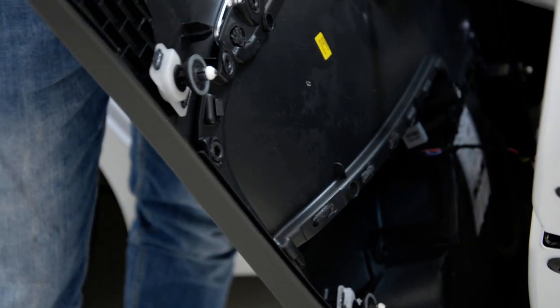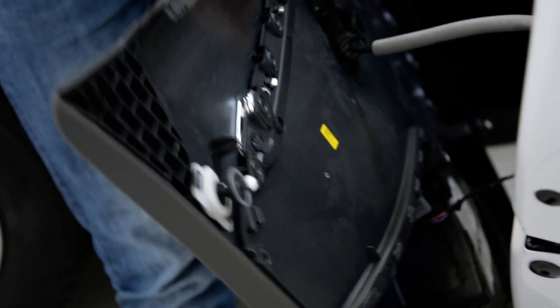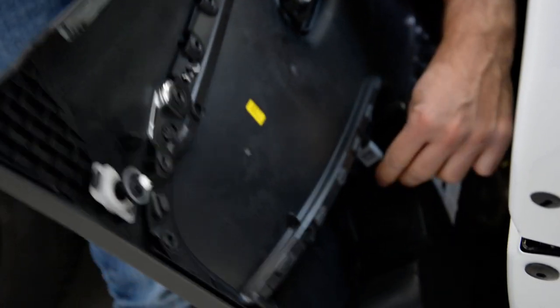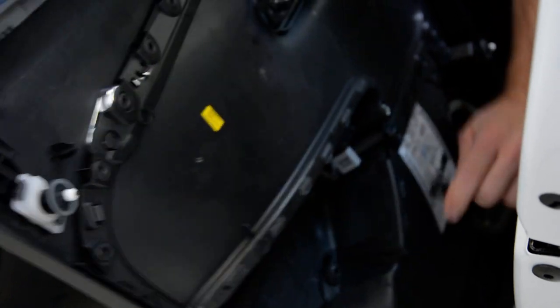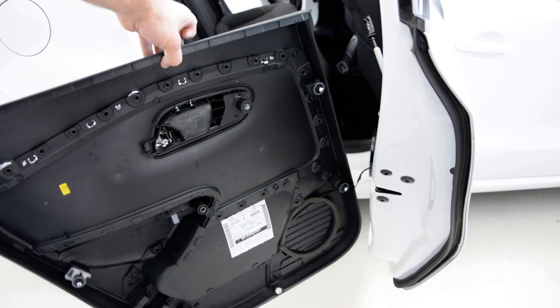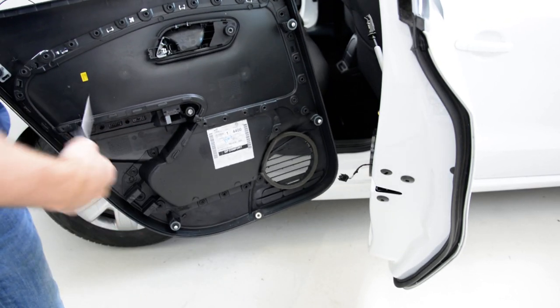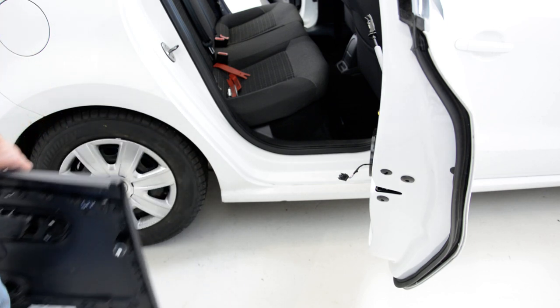Now we must unplug the wires, remove this — usually it comes easier, I can use the screwdriver to remove it. You can see we have here — this is your door panel, it has three screws and five clips. This is it, thank you and bye bye.